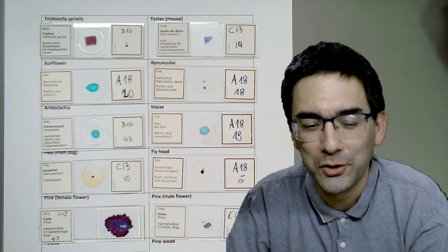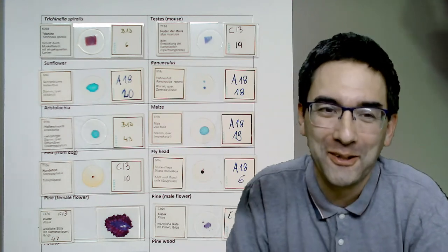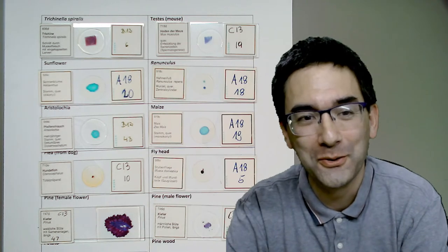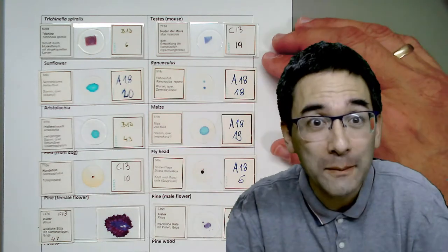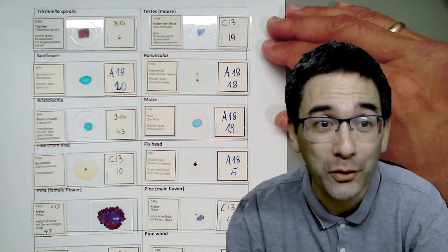I think I should be live now. Hello and welcome again. Mike RopeHunter here, and yes, I'd like to welcome all of you to my second live stream. Today I'd like to have a look at a few commercially prepared microscope slides. I already put them out here - I prepared 12 slides today and I'd like to share them with you. I hope it's going to be an enjoyable live stream for you.